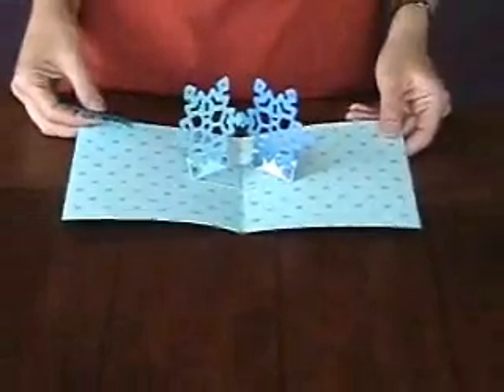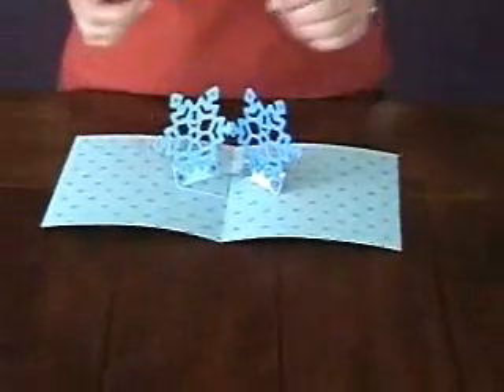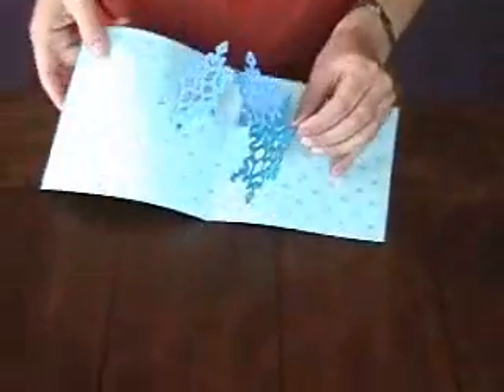I'm going to show you two possibilities for a four-snowflake sculpture inside a six-by-six card. The first way is just to continue with our slotted spokes and make a diamond shape.